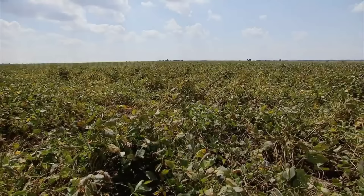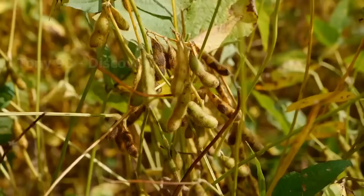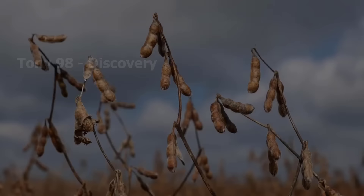After more than two months from seeding, these soybean plants are ready to be harvested. Hundreds of modern farming machines will be delivered to the U.S. soybean fields to start a new harvest.